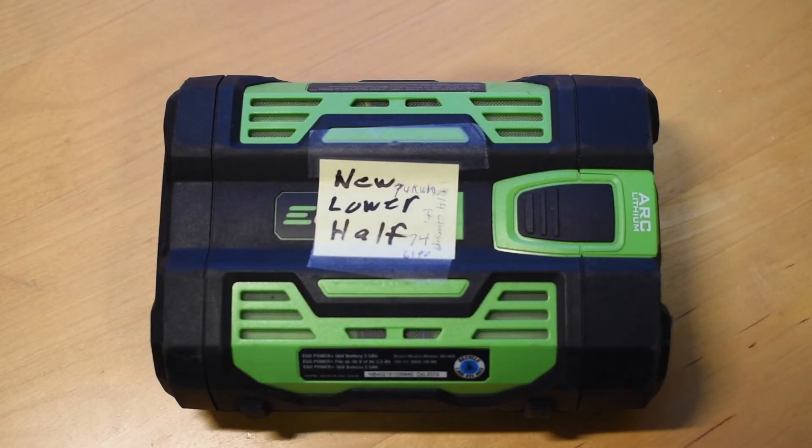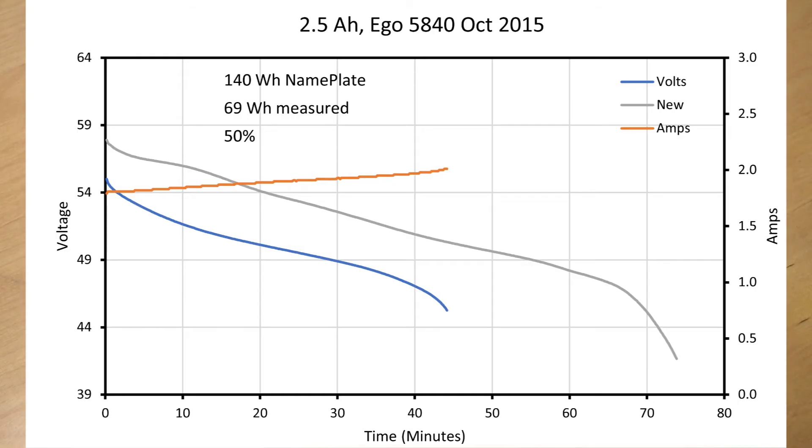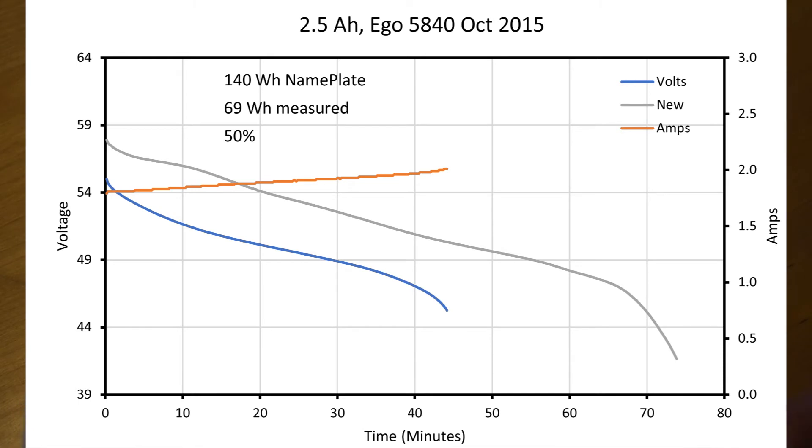This is an older 2.5 amp hour battery I bought off eBay as not working, for parts or repair. I did repair it, but there's a caveat — and this shows why having these measurements is useful. When I finished repairing it, I found it only produced 69 watt hours, about half the advertised value. So although I was delighted to feel like I fixed the battery, you have to question how useful a battery at half capacity really is. It shows the value of this system — knowing the battery's true state and whether a secondary repair is needed.